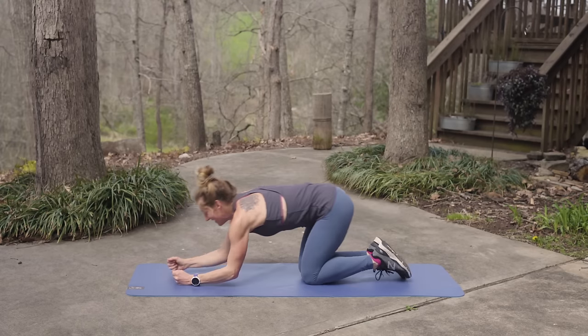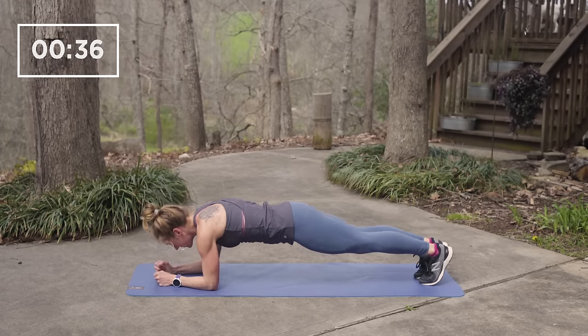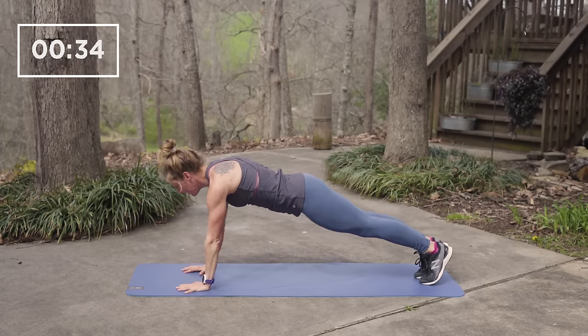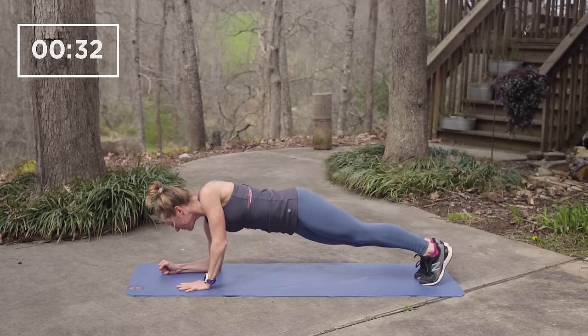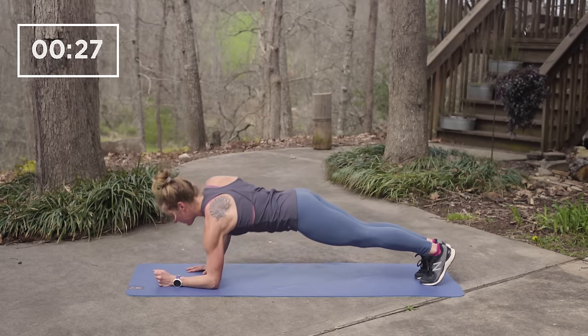First up we have plank walk-ups. It's good to alternate arms on this one. So if your right arm goes down to your elbows, stand up on your left arm, left arm goes down. Also keep your gaze down and slightly in front of your hands.